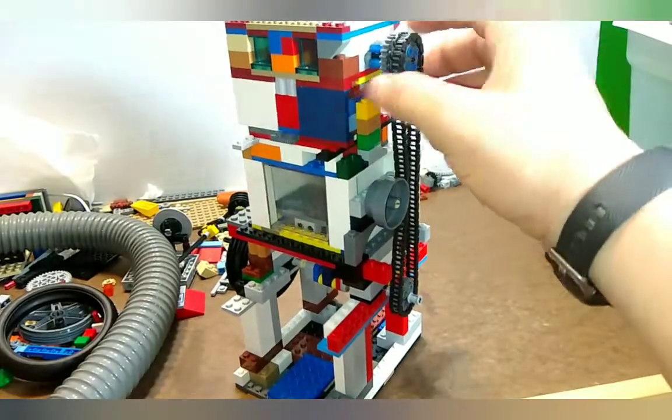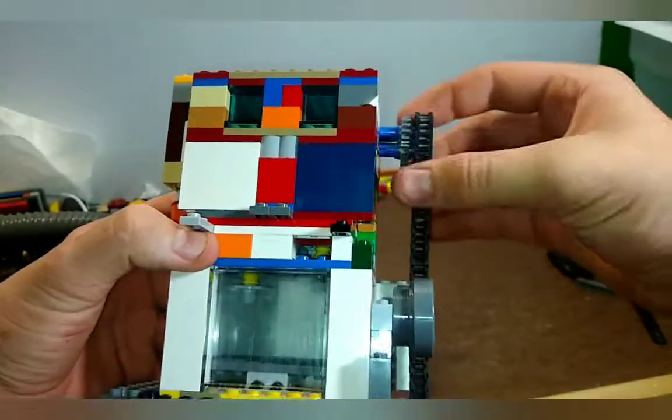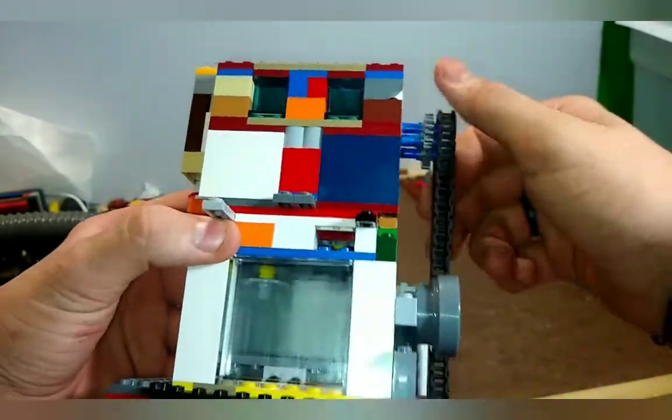Hello everybody and welcome back to another video. In today's video we will take a look at my overhead valve overhead cam Lego vacuum engine.